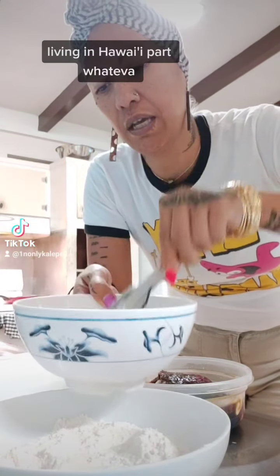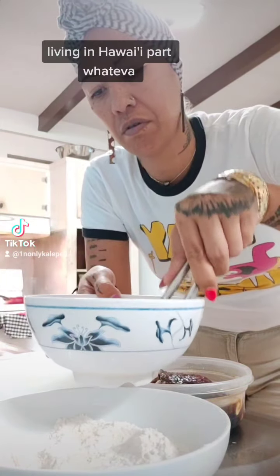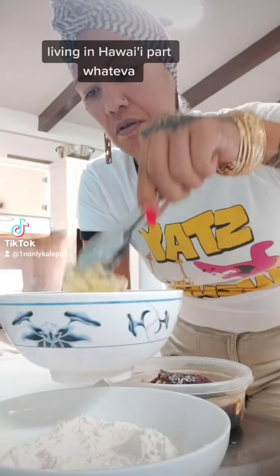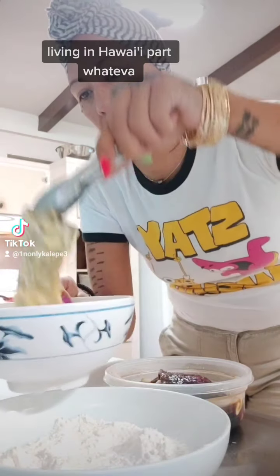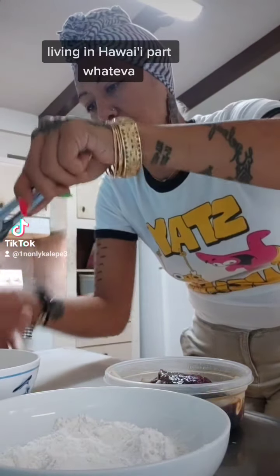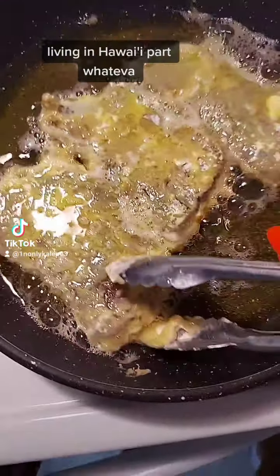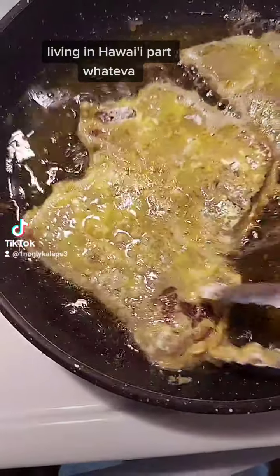And then we're going to dip it in the egg, put that on here, and we're going to fry it. Place it in the fryer.